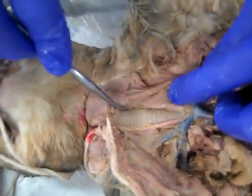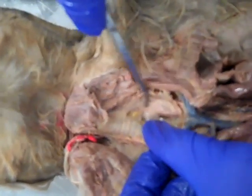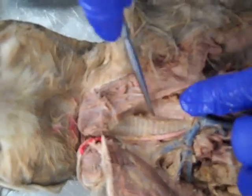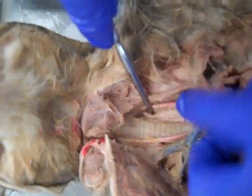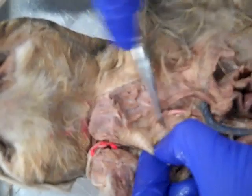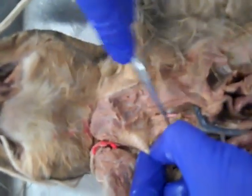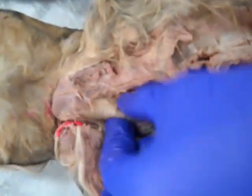If we push our trachea to the side, behind it — it might be a little hard to see — but there's a nice soft tube that I'm stabbing and poking and pressing on, which is your esophagus. Any mistakes are intentional.